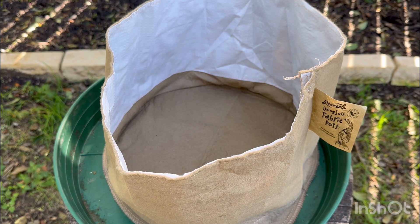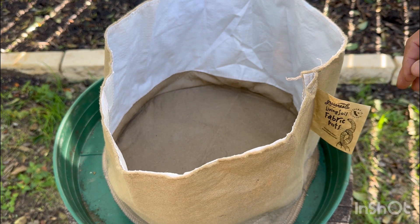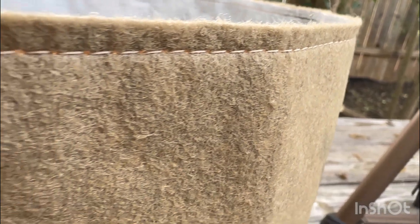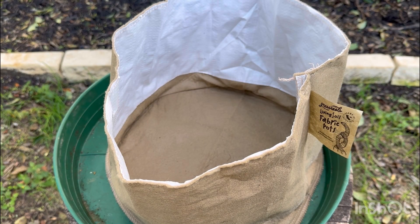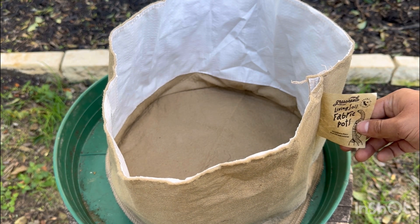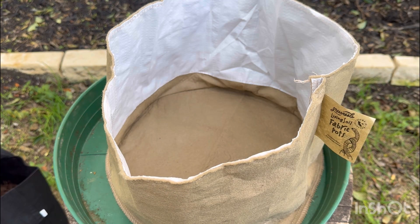First you're going to need a container, and this is what we process all of our worm castings in. It's a Grassroots Living Soil fabric pot, and what makes this fabric pot different is its plastic woven liner — it allows oxygen flow while still able to retain moisture. One of the problems I was running into with regular fabric pots is the edges get dry very quickly, and this has been a big game changer in retaining moisture while still allowing oxygen flow, which is important for healthy microbial populations. You can of course use most plastic containers like totes, buckets, or other worm systems.